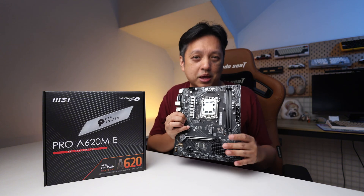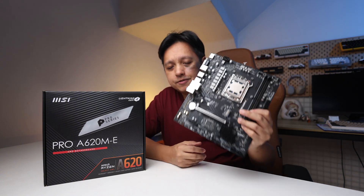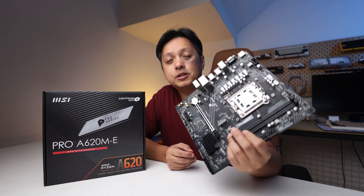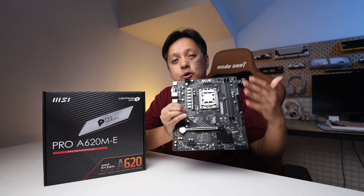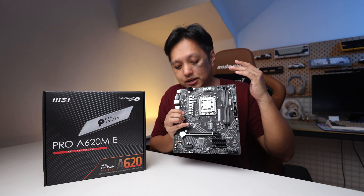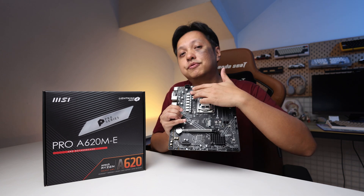This is a board that is more than enough for most people. It's actually very basic — you can see everything on the website. It is a reasonable board for low-end setups. The only concern with affordable boards like this is that it lacks a VRM heatsink.